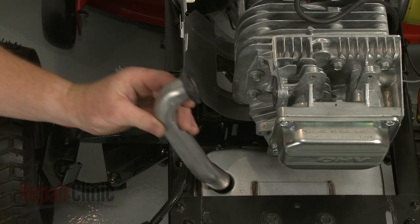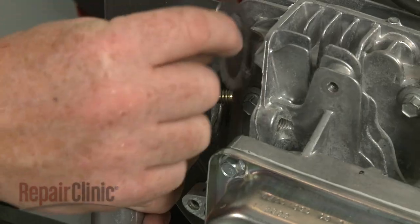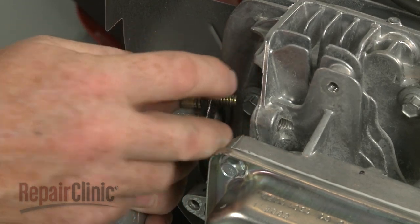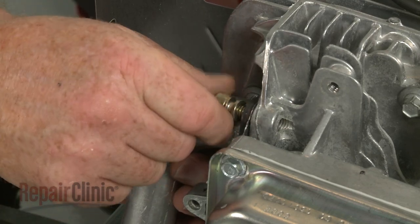Insert the exhaust manifold into the muffler. Insert a mounting bolt, then align the provided gasket. Secure the manifold to the cylinder head by threading and tightening the bolts.